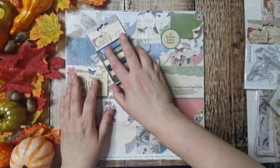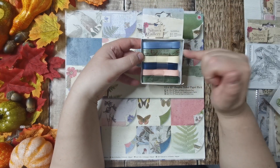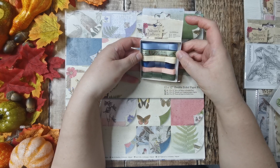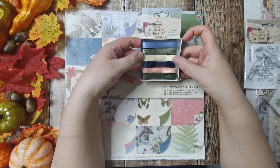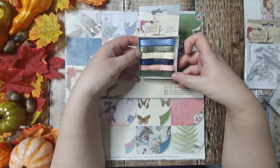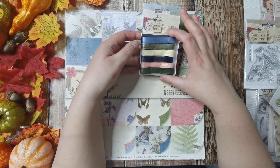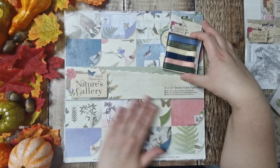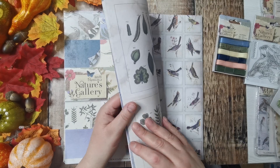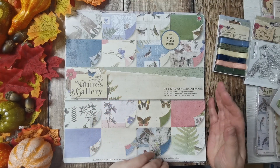Let's start with the little bits first. I've got these lovely ribbons - a nice blue one, a green one with script writing on it, and then some grosgrain in cream, peach, and green, and then a silky navy blue. These are like the main colors of the papers.